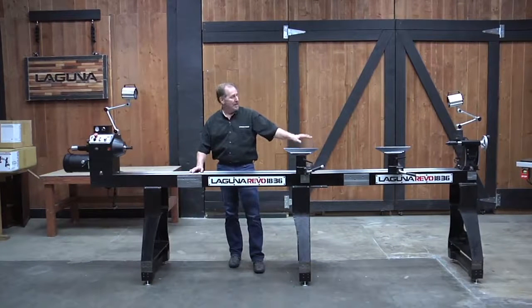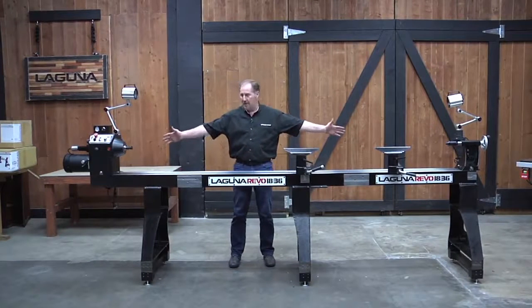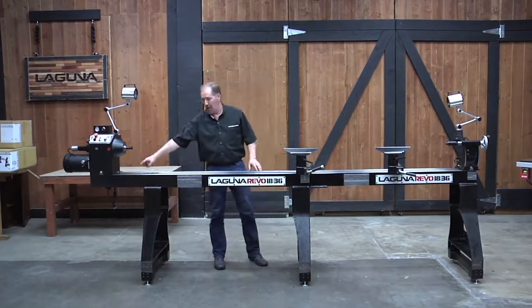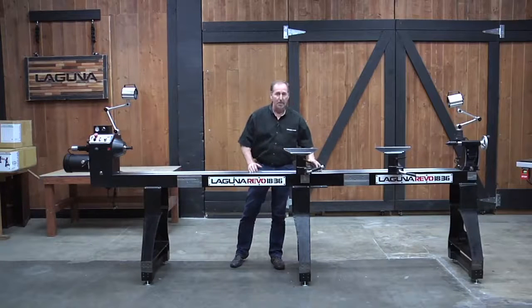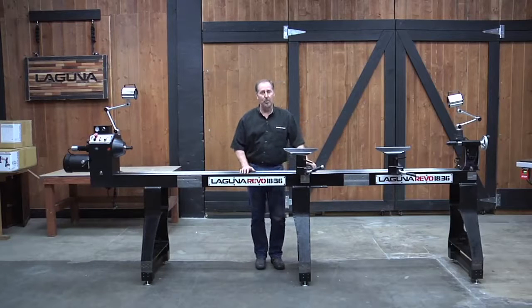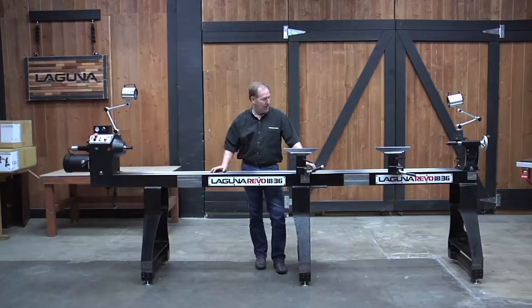We've installed a second bed and a second leg assembly in this one, and now this thing is really long. Right now I've got 112 inches between centers on the lathe. I've got one of the 20-inch extensions, a second bed, a second lathe, and because I'm turning a long column like this, I've actually added a second banjo and tool rest here, and that's really helpful when you're turning long pieces to be able to work back and forth.